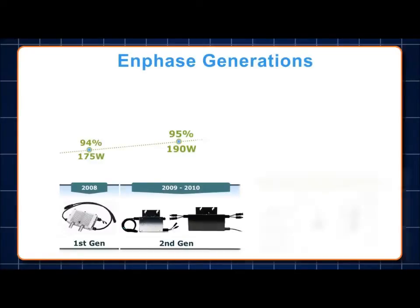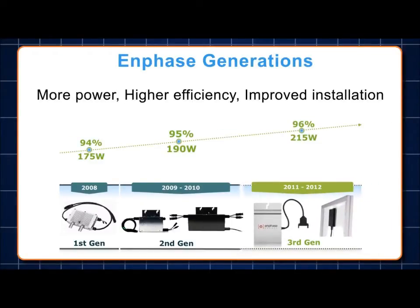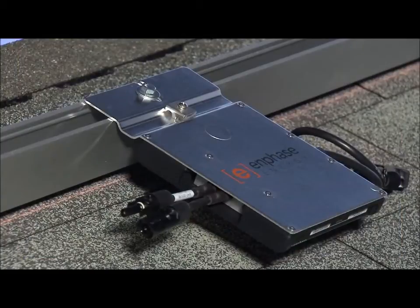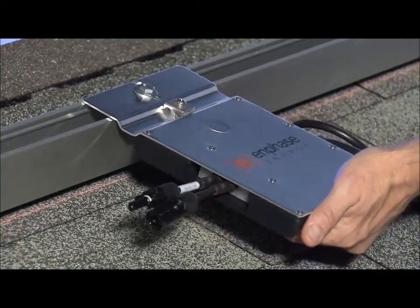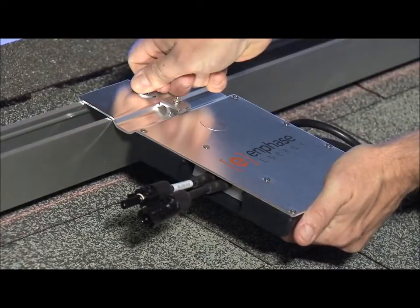The M215 is a 215-watt AC output microinverter with a smaller and lighter design than previous generations of Enphase microinverters. The M215 includes many new features designed to help speed installation time. The first is that the M215 only requires a single mounting bolt to mount it to the racking.